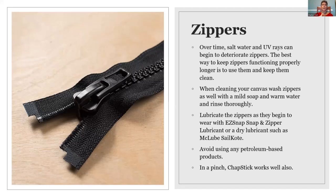Lubricating zippers — McLube Sail Coat, as I said, is a great dry lubricant to keep those working. Never use any kind of petroleum-based product. If you're really in a pinch, grab some chapstick — it works, but I don't like to do that on a regular basis because it will tend to get gummy as it heats up. But in a pinch, it'll work.